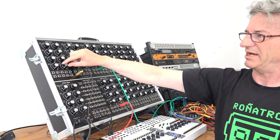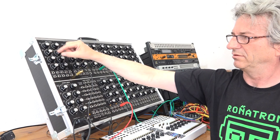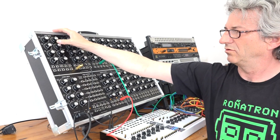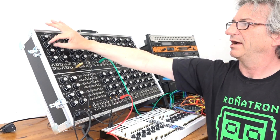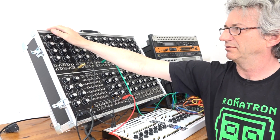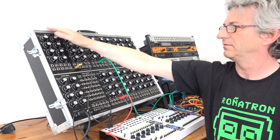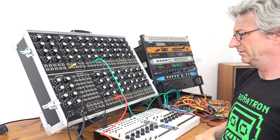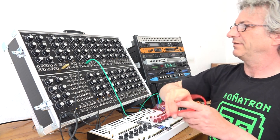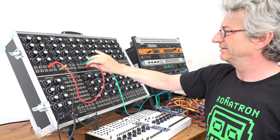We can actually also add a little bit more. Now we've opened the pitch mod. It's interesting to use the sample and hold output and modulate the twin peak filter.